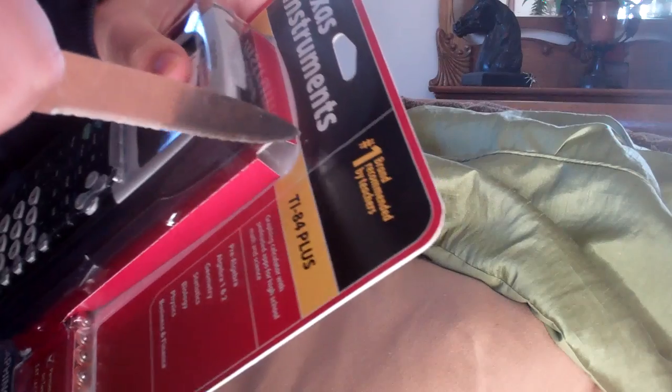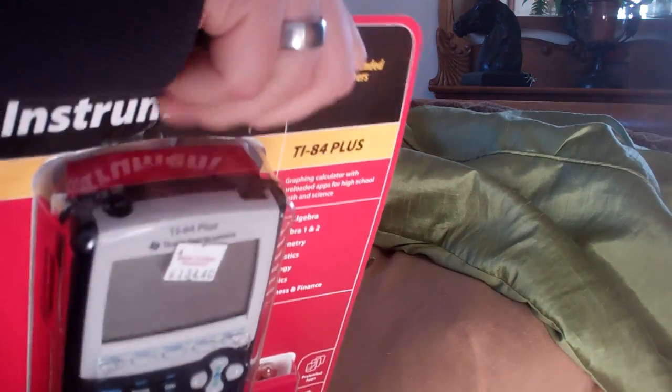Let's see where I can open it here. Don't really want to rip the packaging more than necessary.